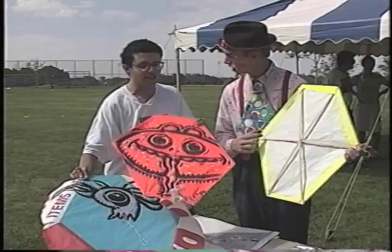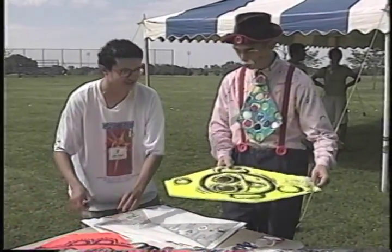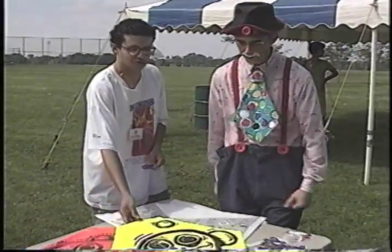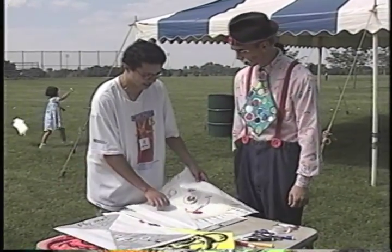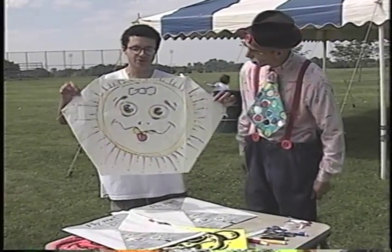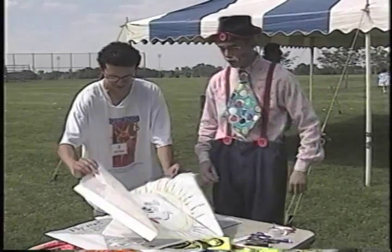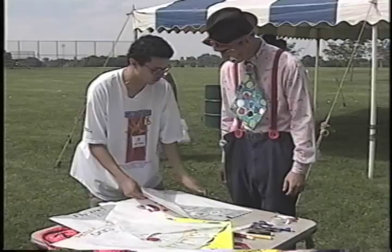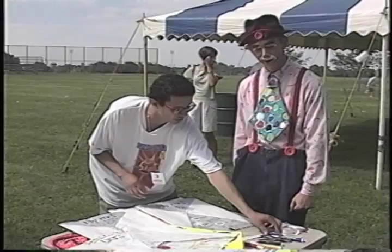You made this? You didn't buy it? Yes, I made this. That is so cool! Well, how do you go about making a kite? You certainly don't need to spend a lot of money. There's a very simple kind of kite called a sled kite. It's made from a paper bag, and here's an example of one right now. So this is the kind I think I'll show you today. That's great, show me how to do it.